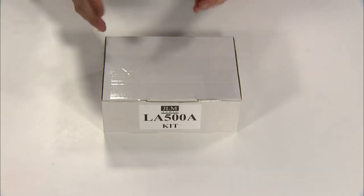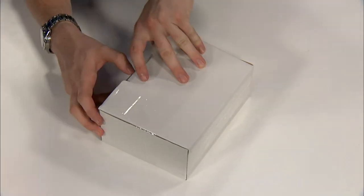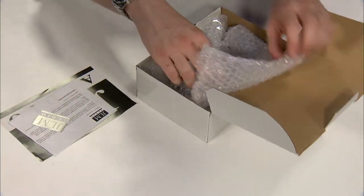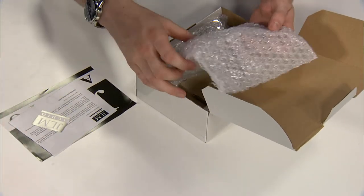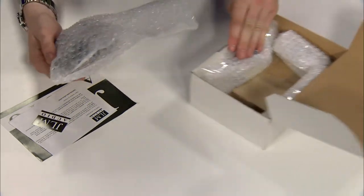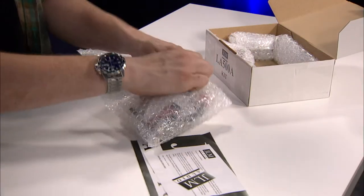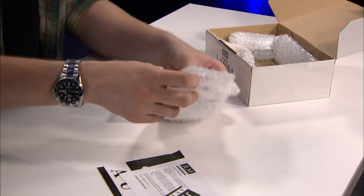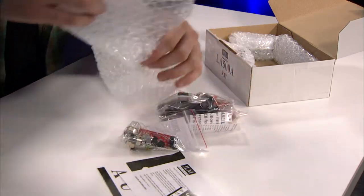Hi, I'm Kevin with Audio Builders Workshop, and today we're going to take a look at the JLM Audio LA500A. The JLM LA500A is based off of compressors like the LA2A and LA3A, which makes it useful on a lot of sources and gets some interesting sounds out of it for sure.